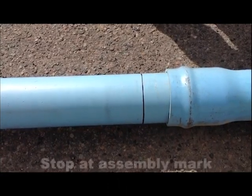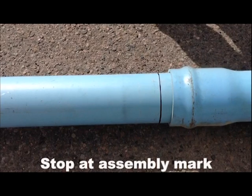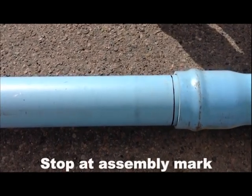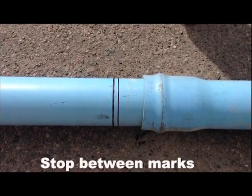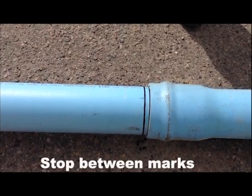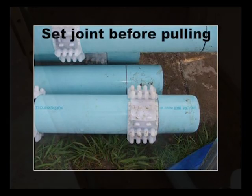Insert the spigot of the pipe into the bell, making sure the pipe and bell are in alignment. Push the pipe until the assembly mark on the spigot reaches the lip of the bell. Take care not to over-insert the spigot. Some pipes have minimum and maximum assembly marks, and assembly should be past the first mark and not the second. If pipe is being installed in an open cut, you're done. If pipe is being installed in a casing, install casing-approved spacers at the assembly mark. This will prevent over-insertion of the spigot into the bell if the pipe is pushed through the casing.